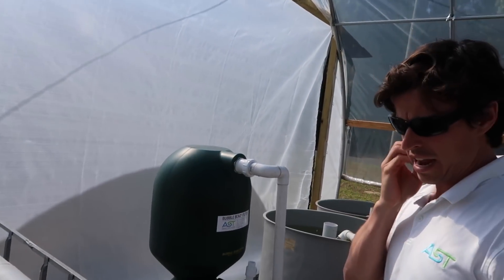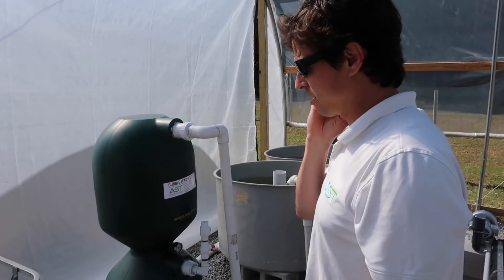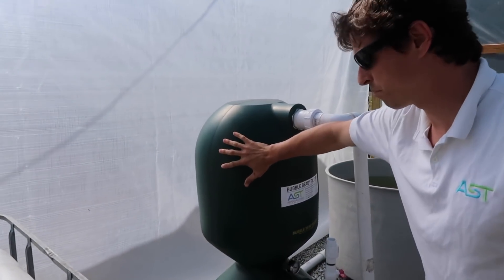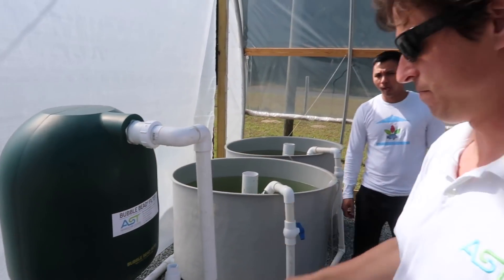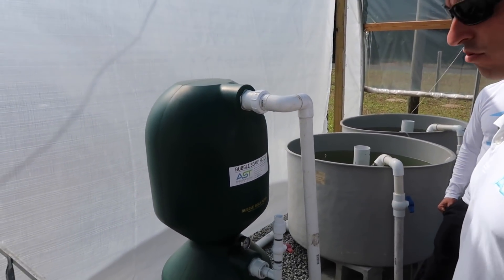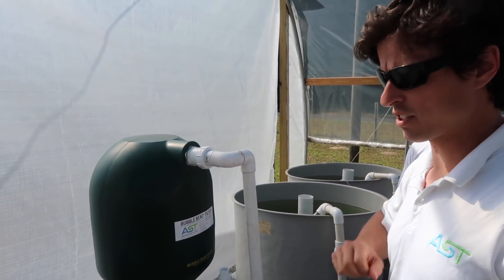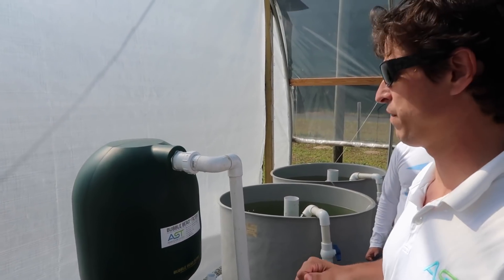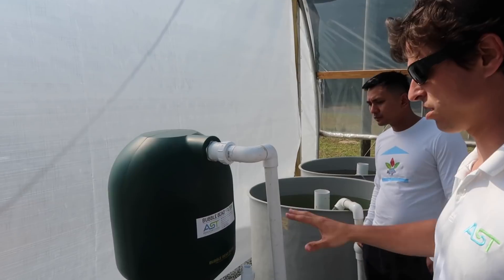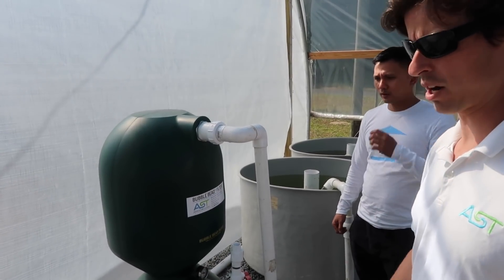Any operations like this — any time the beads have solid waste on them and you backwash, all that should go somewhere and you should hold on to it. That's the feed, and if you can turn that into a crop, you've got to do it.